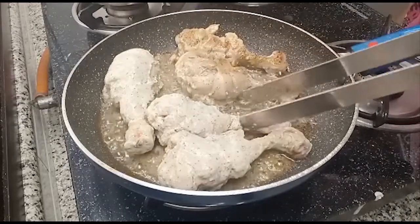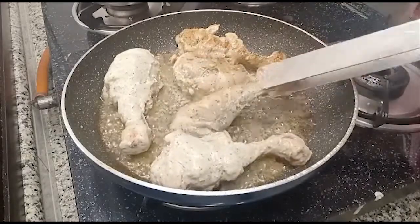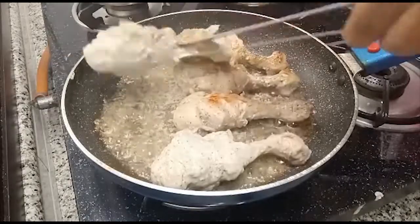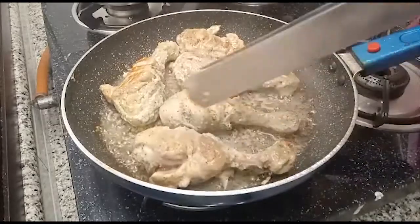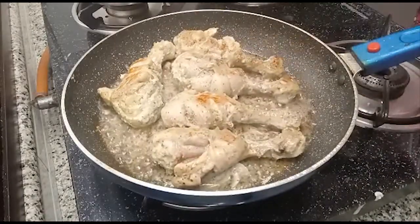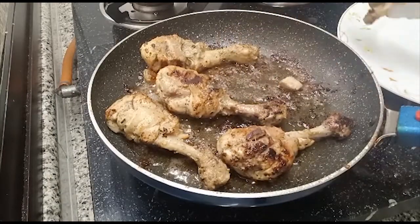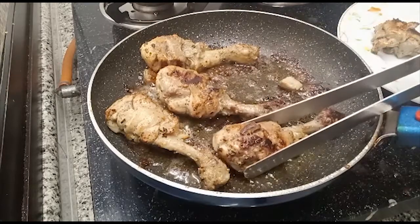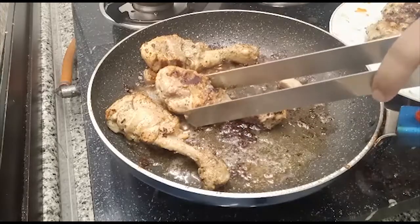Friends, if you like this recipe please like it, share it, and subscribe to my channel. See how quickly it becomes ready — it is also soft, juicy and very tasty. Make it at your home! We'll meet again in the next recipe, so until then goodbye!